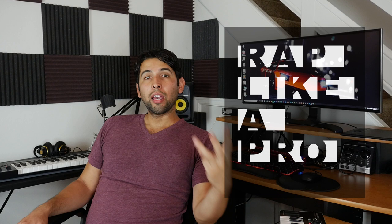Gustavo Dorfuribe here. In the next five minutes, I'm going to share with you how to rap like a pro. It all starts with three sections, so if you want to learn, keep listening.